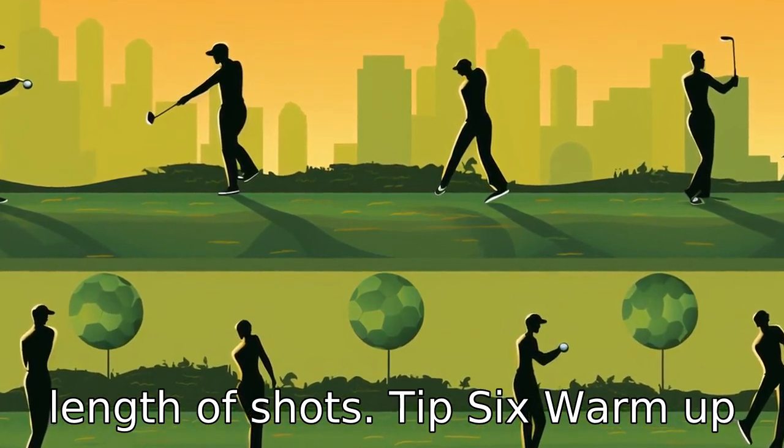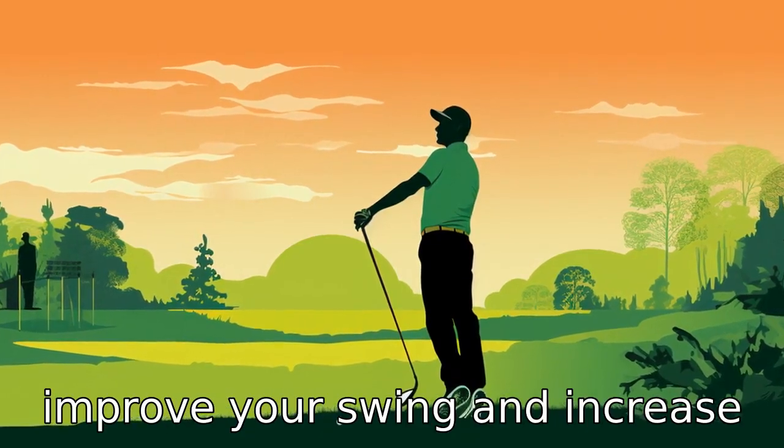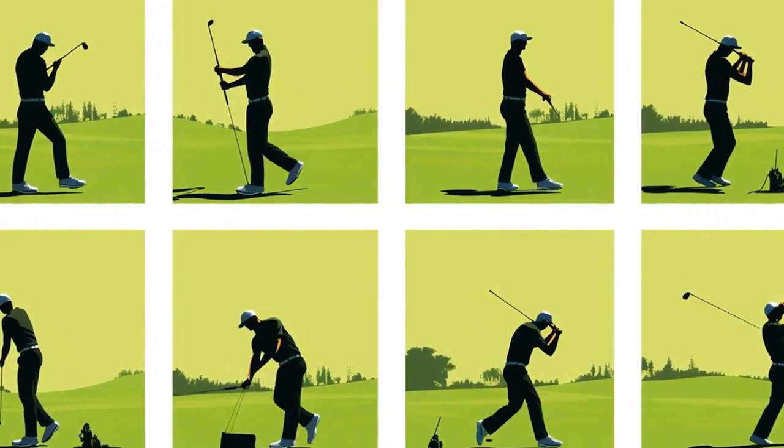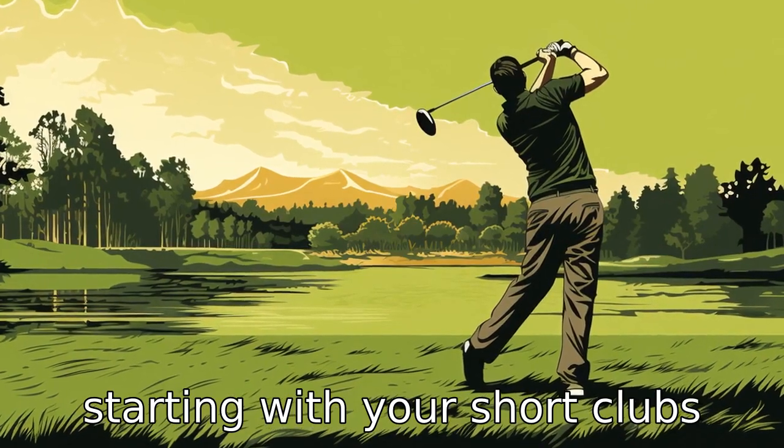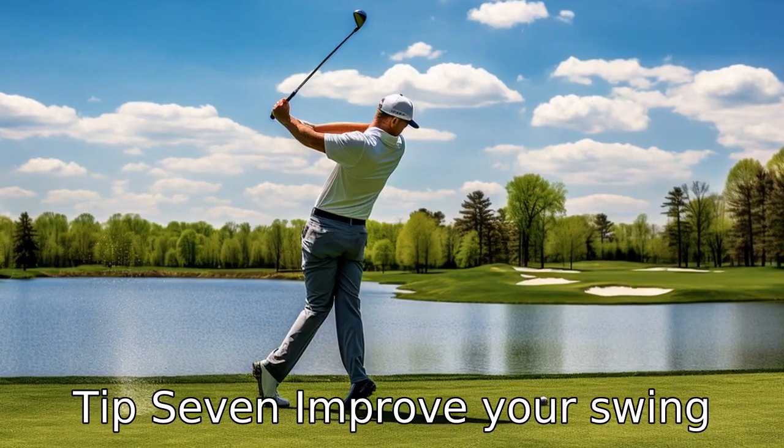Tip 6: Warm up properly. A good warm-up can improve your swing and increase the distance you hit the ball. This might include stretching, a few rounds of light swings, and starting with your short clubs and working up to your driver.